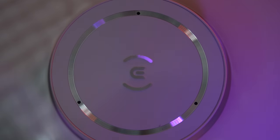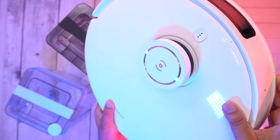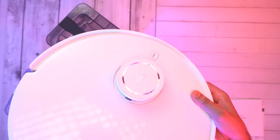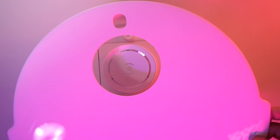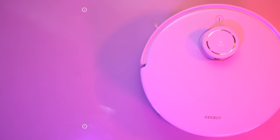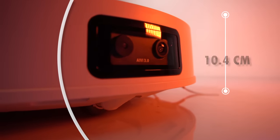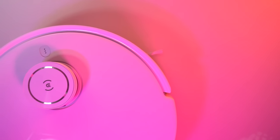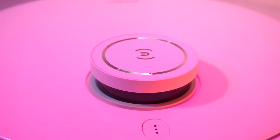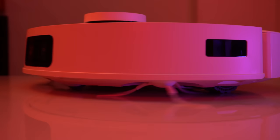Let's start by examining the T10 Omni's design. The first thing you'll notice is its sleek and modern appearance. The body is crafted with a high-quality plastic panel that looks ceramic, and the top panel is attached to the body using magnetic suction. With a diameter of 36.2 cm and a height of 10.4 cm, the T10 Omni is compact enough to fit into tight spaces while still providing powerful cleaning. At the top, you'll see a protrusion which houses the DTOF radar, allowing the device to navigate around obstacles and efficiently clean your home.